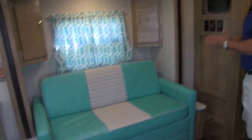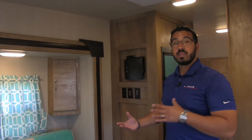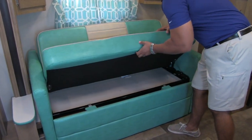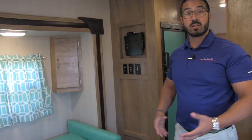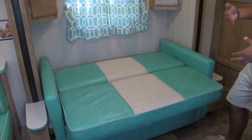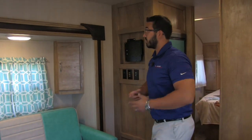Right over here is what makes the 23RSS what it is — you get the slide out. This awesome sofa slide out gives you another place to sit, which I really enjoy. If you have guests over, you have an extra place for them to sit and relax. This also becomes sleeping space — it's a jackknife sofa, so it just lifts up and drops right down. Now it's not a huge bed, so an adult will probably have to curl up, but it's a great space for kids, a dog bed, or even setting up a pack and play for really little ones. Having this slide come out really gives you the extra space in here.